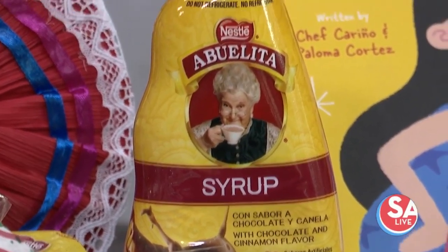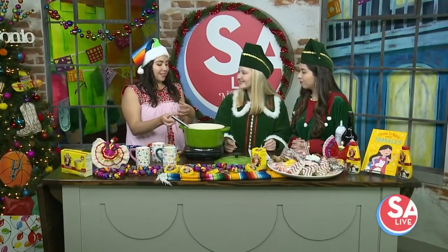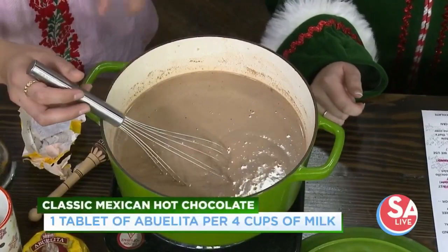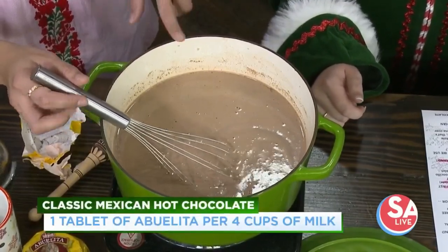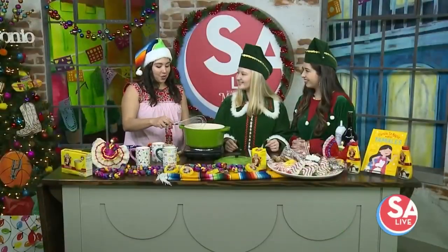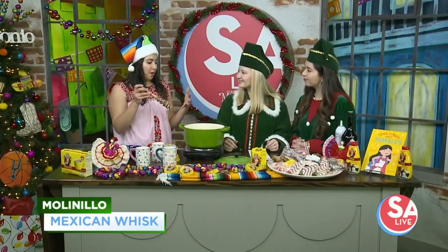Because a lot of times in Mexico we do it with whole milk — that's one of our unique secrets. So this is eight cups of milk, a half gallon. I already had one tablet going in and we just put another one in there. And one of my favorite traditions — this is called a molinillo. It's a Mexican whisk, and when we serve hot chocolate we like it to be frothy.